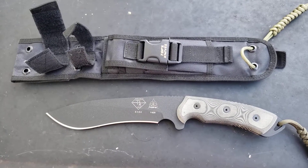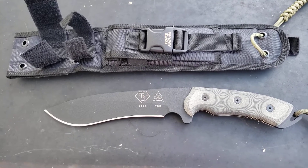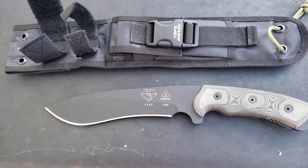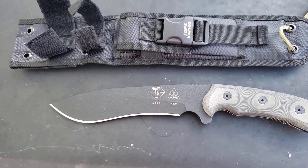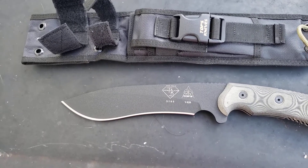I wanted to show y'all one more blade real quick. This is the TOPS Dart model Y820 — a full tang 1085 steel beast with micarta scales, white liners, and a recurve style blade. It's a Tracer and Dolly custom blade.